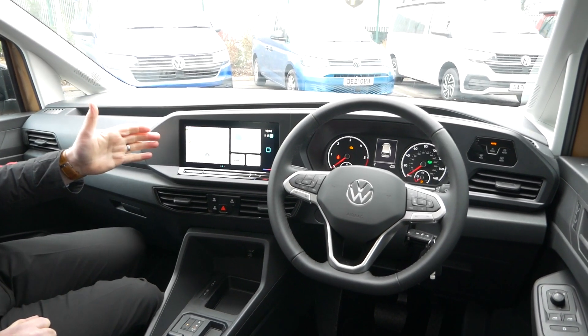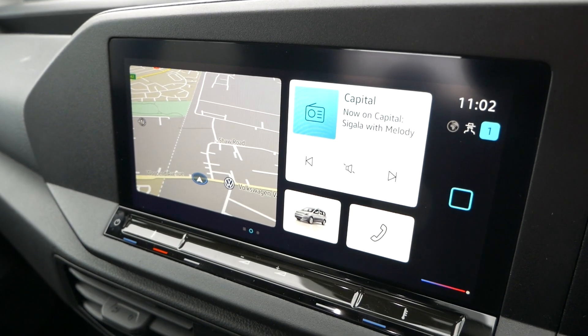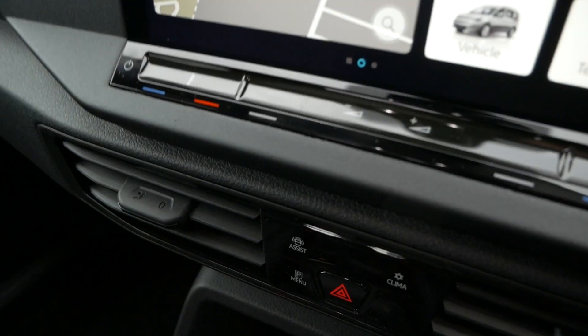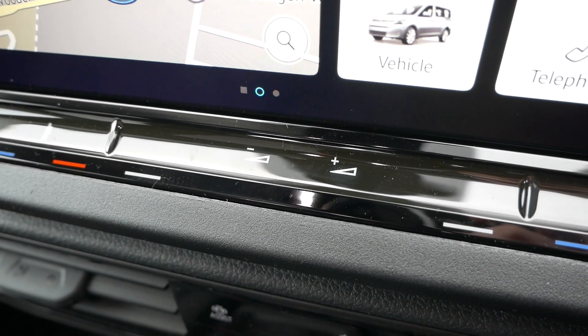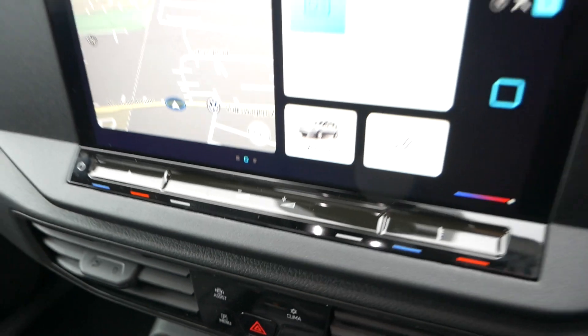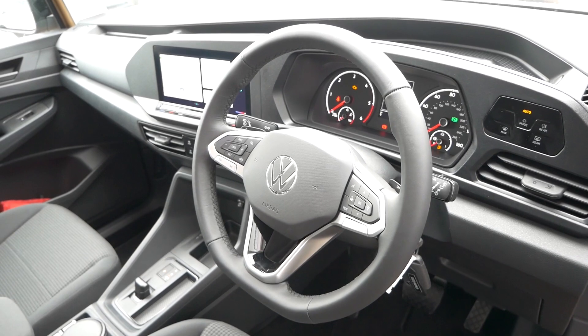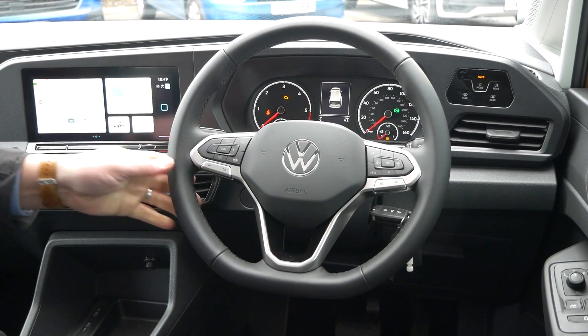So we're in the front cabin of the vehicle now — it's identical to a Caddy Maxi Life. We've got the big entertainment system here, with controls underneath for your heating, vents, and audio plus and minus. They're nice little touch screens on here, and it's a really good size screen. You've got your normal clocks with the steering wheel as well — the steering wheel we've all come to know and love within the Caddy range and the Transporter range — it all looks the same throughout.